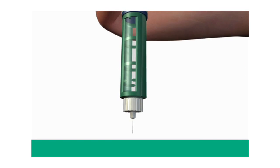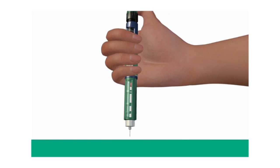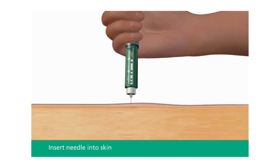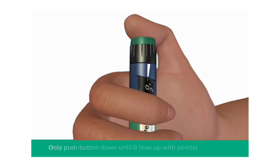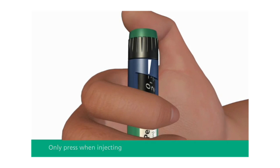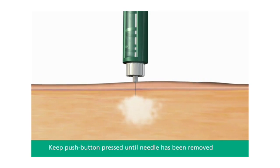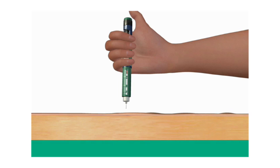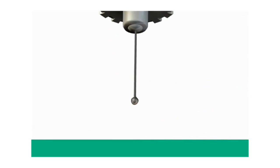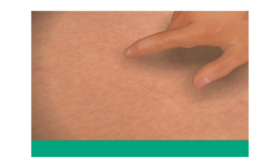Do the injection exactly as shown to you by your health care provider. Your health care provider should tell you if you need to pinch the skin before injecting. Insert the needle into your skin. Inject the dose by pressing the push button all the way in until the zero lines up with the pointer. Be careful only to push the button when injecting — turning the dose selector will not inject insulin. Keep the needle in the skin for at least six seconds and keep the push button pressed all the way in until the needle has been pulled out from the skin. This will make sure that the full dose has been given. You may see a drop of Levemir at the needle tip or on the skin; this is normal and has no effect on the dose you just received. If blood appears after you take the needle out of your skin, press the injection site lightly with a finger. Do not rub the area.